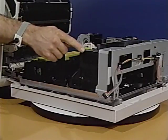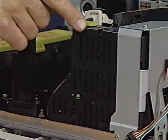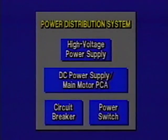This is the high voltage power supply — the last major part of the power distribution system. Located at the front of the printer, the high voltage power supply provides high voltage DC power to the primary corona and the transfer corona. These are the major parts of the power distribution system.